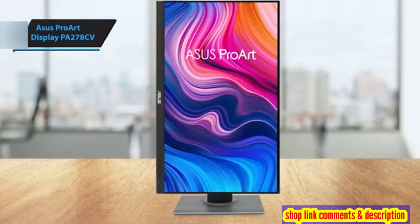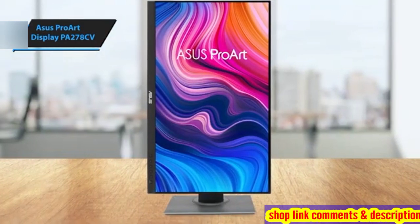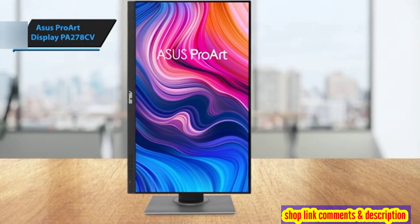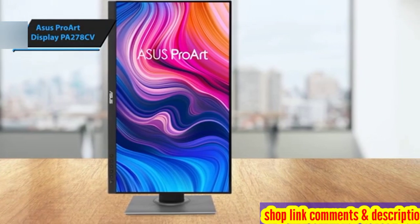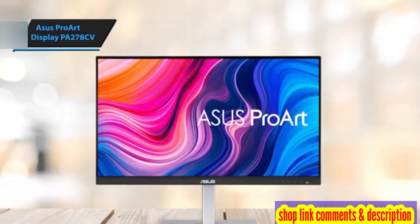Equipped with more than just a color-calibrated screen, the ProArt PA278CV's array of ports — including USB-C with DP alt mode and 65-watt charging, along with a USB-A hub — render it highly efficient when paired with a laptop.